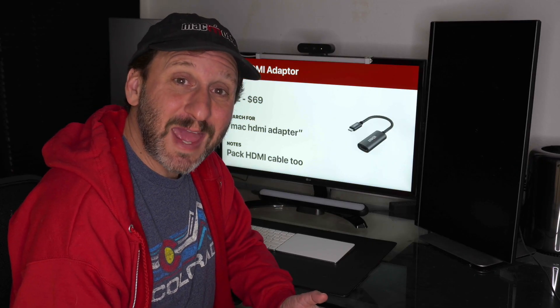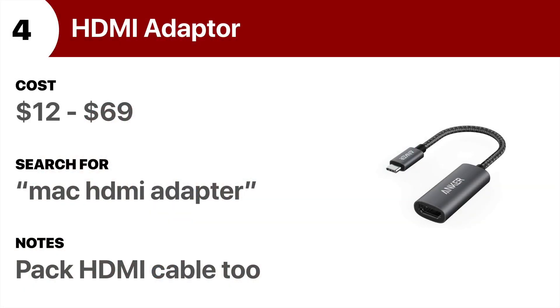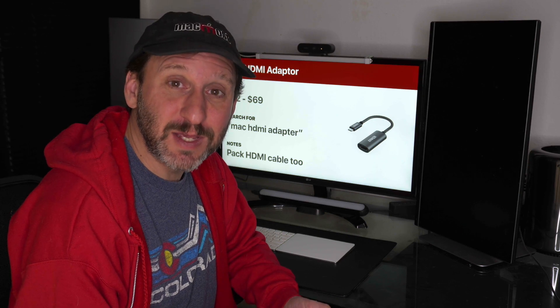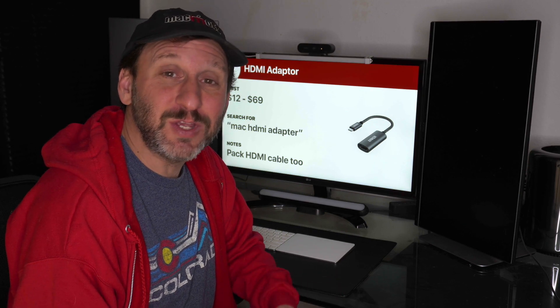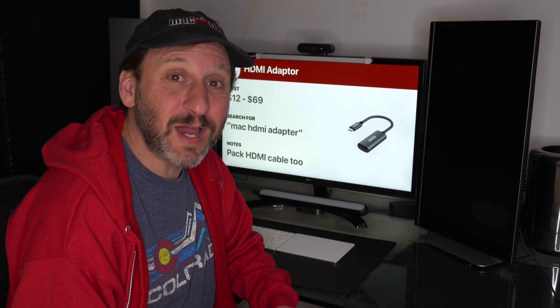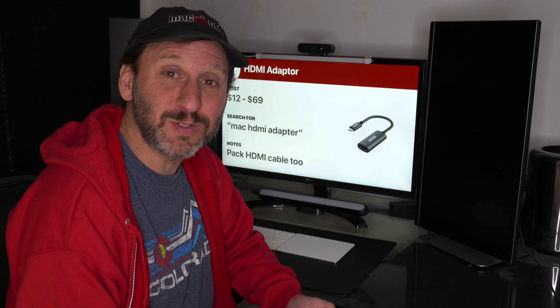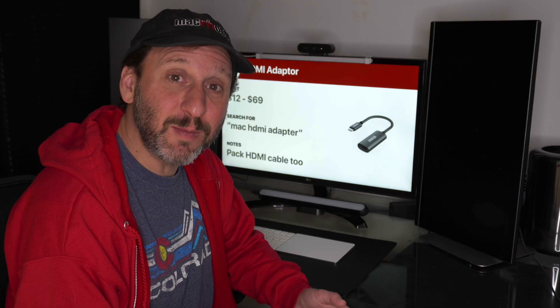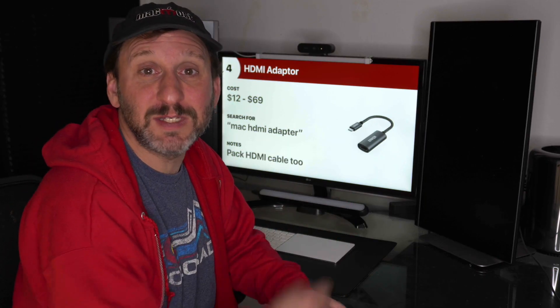Another cheap little USB device you can get is an HDMI adapter. These allow you to connect your Mac to any screen using HDMI. Just about every classroom and business meeting room has a projector with HDMI nowadays, so there are plenty of opportunities to use this. Plus, when you're on vacation you can plug your Mac into the hotel or Airbnb's television to watch Netflix. Just make sure you bring along a cheap HDMI cable to go from the adapter to the TV.